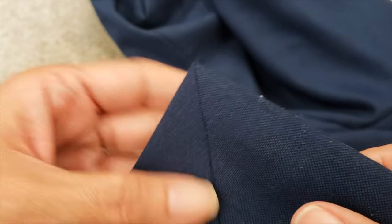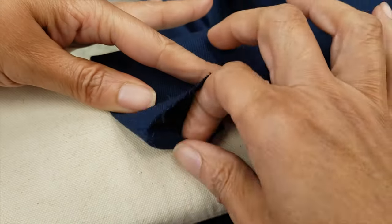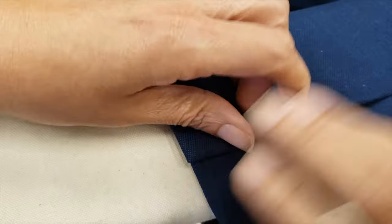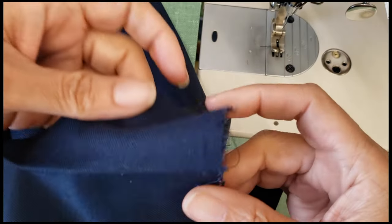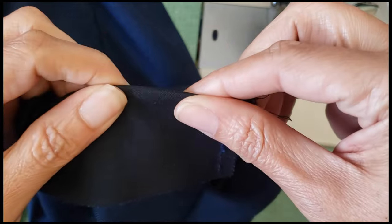Now my slits look nice. I put the sleeve back on the table to make sure that more or less both parts of the slits and hems are on the same line. Then I go back to my sewing machine.